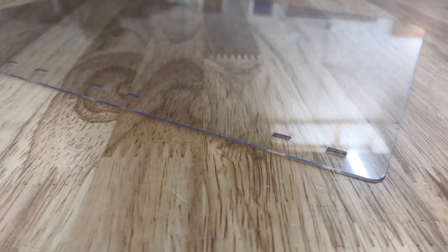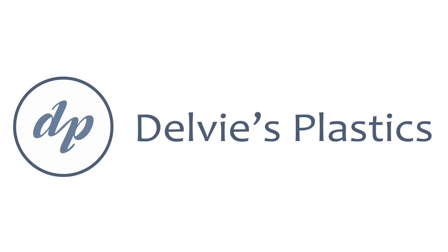Visit our website at www.delveesplastics.com. Thank you.